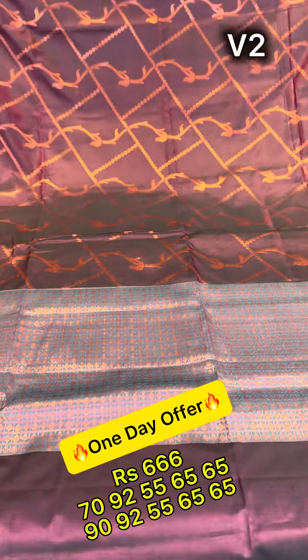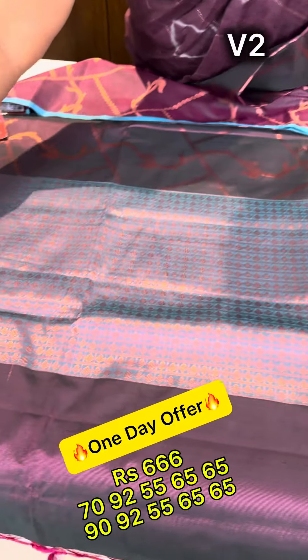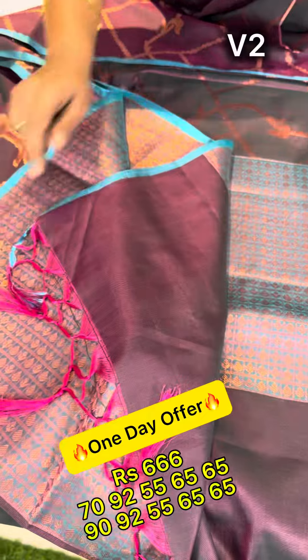Wine shaded maroon. We will see the blue and blouse.